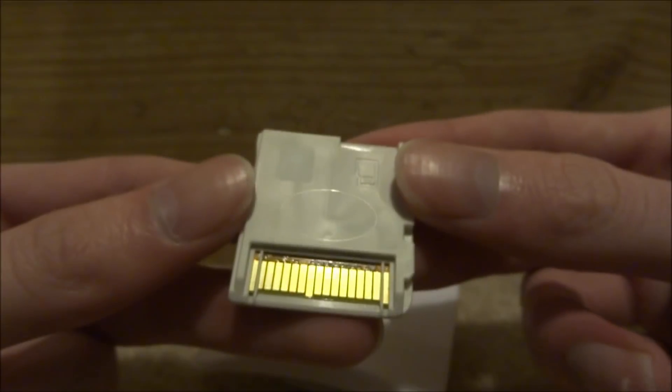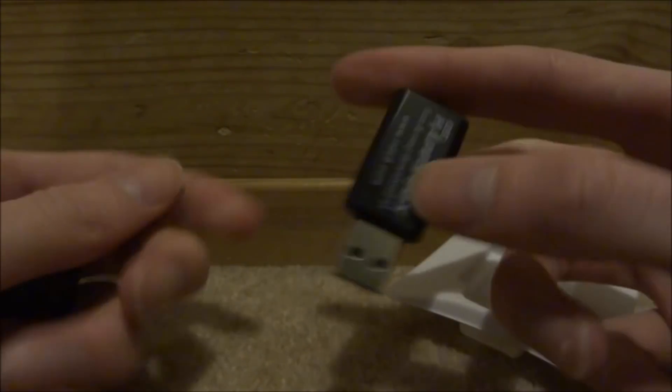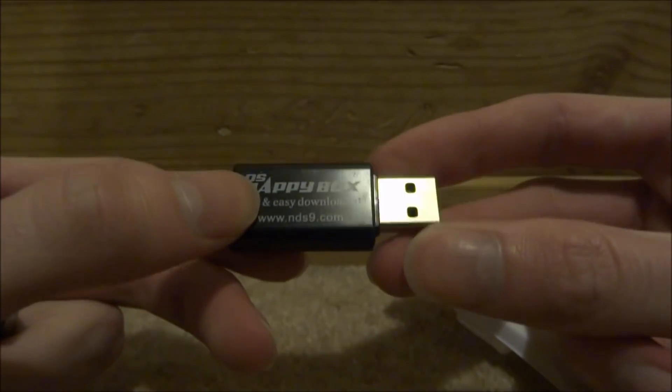On the back you've got your SD port. It also comes with a USB to micro SD card adapter — it's a fairly cheap, basic one.